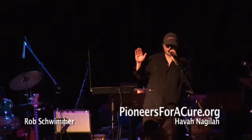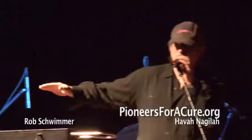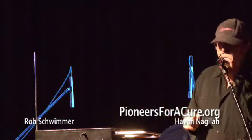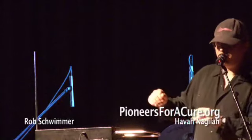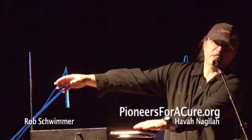Your right hand controls the pitch. As you get closer to this rod, pitch goes up. Left hand controls the volume. Here, as you lift away, it gets louder.